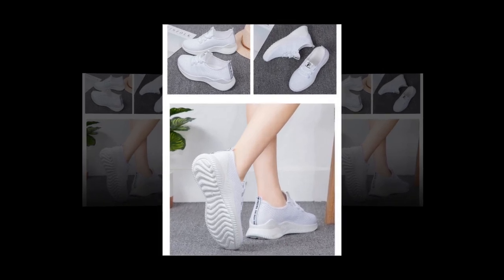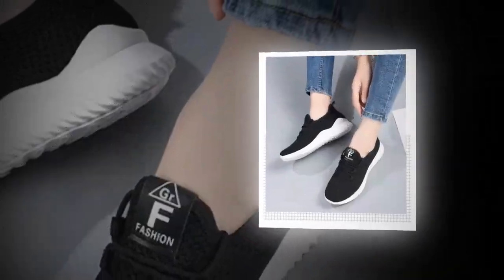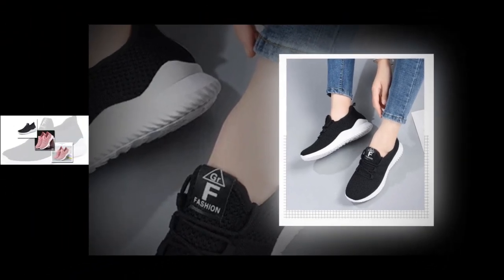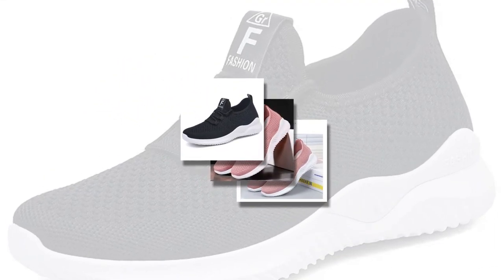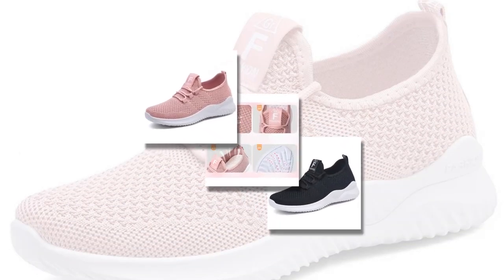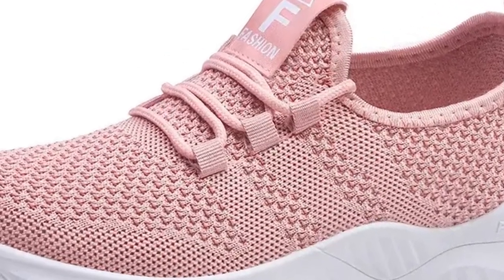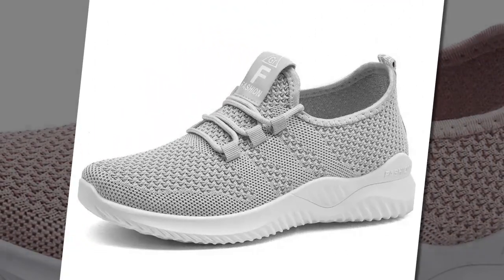Choosing the right size is crucial, so here's a quick guide to help you out: Size 35 — foot length 22.5 cm; Size 36 — 23.5 cm; Size 37 — 23.5 cm; Size 38 — 24.5 cm; Size 39 — 24.5 cm; Size 40 — 25.5 cm; Size 41 — 25.5 cm.